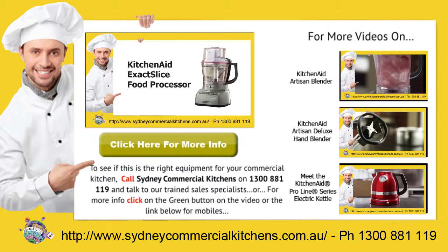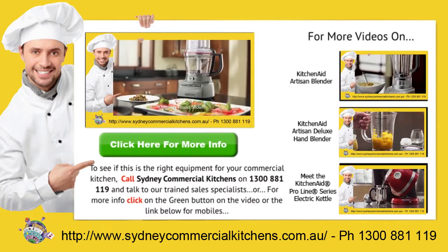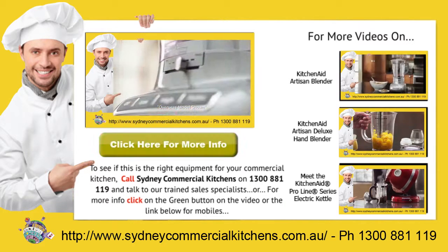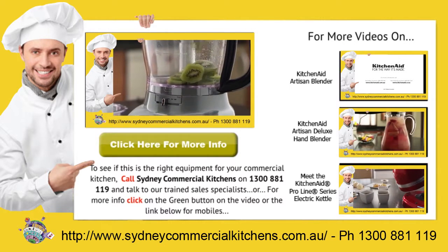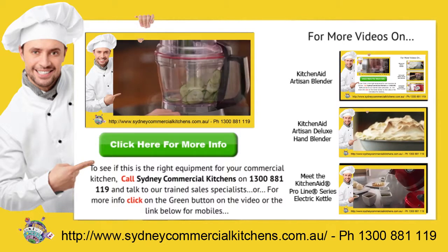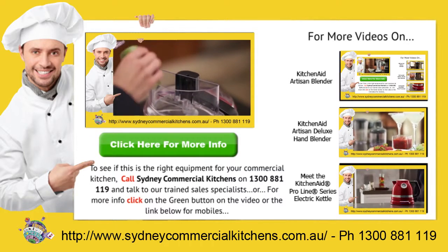For a rapid response to your catering equipment needs, call Sydney Commercial Kitchens on 1300 888 19 and talk to our trained sales specialists. Or, for more information on this product, click the green button in the video or the link below for mobiles.